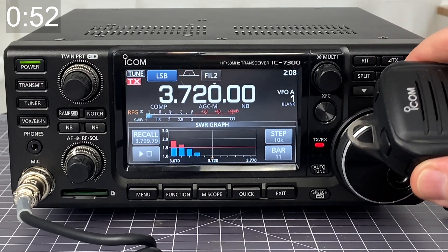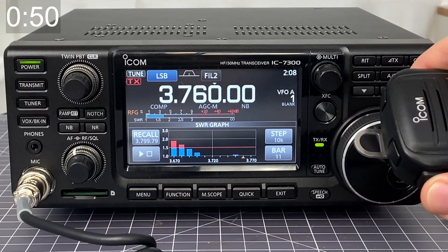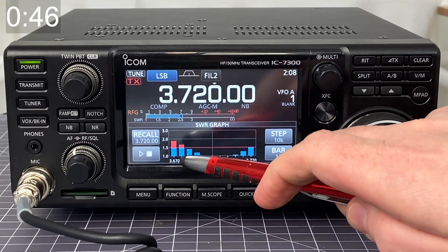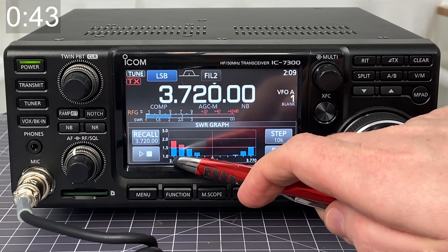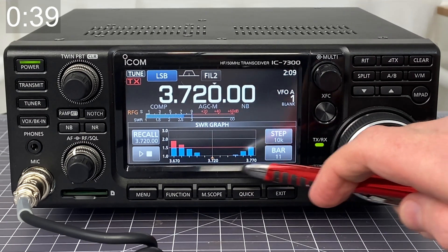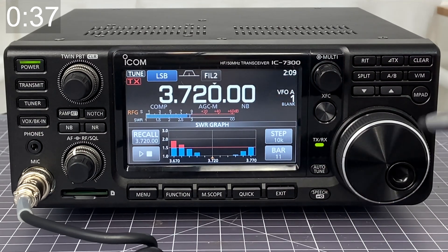And now I can see — oh, that's perfect. Right at 3.720, it tuned. It did a great job. I can see that it's got a little bit higher SWR, close to 2 at 3.670, but right in the center here, it's really nice and low at 1 to 1.